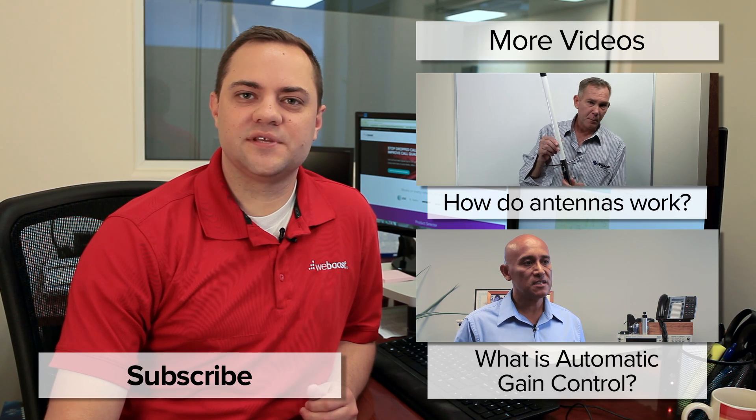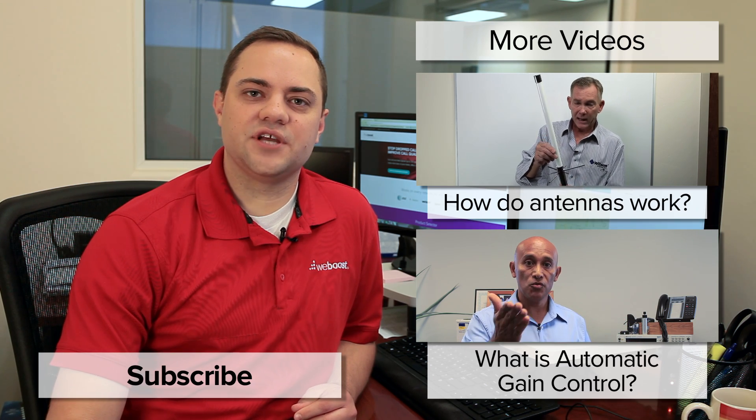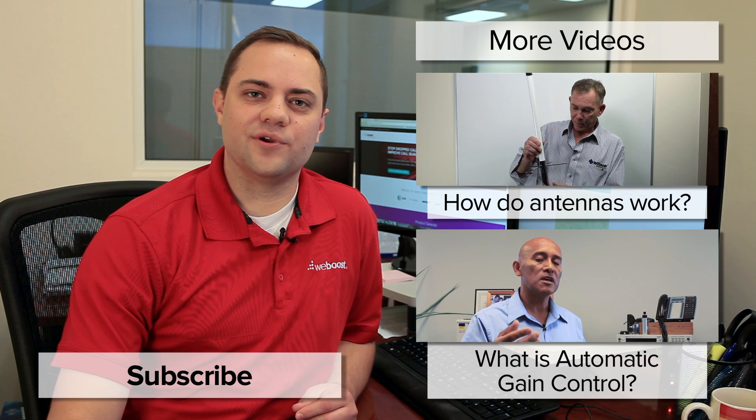Thank you for watching today. I hope this was helpful to you. Please subscribe to our channel, as we'll be coming out with videos every week. Thanks. Have a wonderful day.